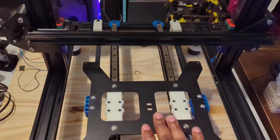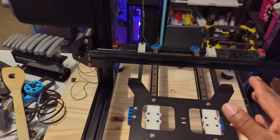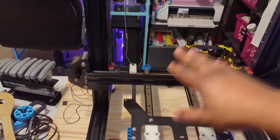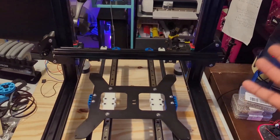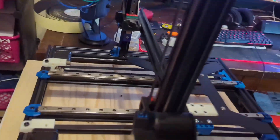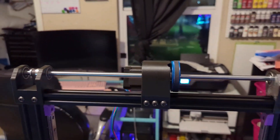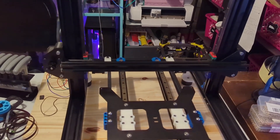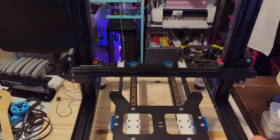I also did the belted Z — this is the Kevin Sam belted Z mod for the Ender setup. That's what I went with for the Z axis just to prevent any Z banding. The belt is already run and everything is set up in the back here. Everything is printed in ABS, so no issues with heat. I won't be enclosing this — it's going to strictly print a bunch of PLA and PETG.